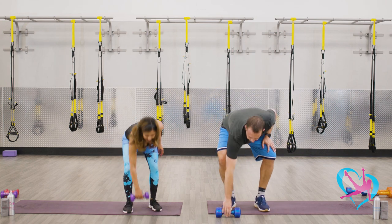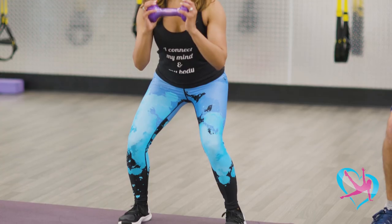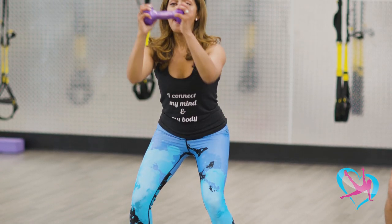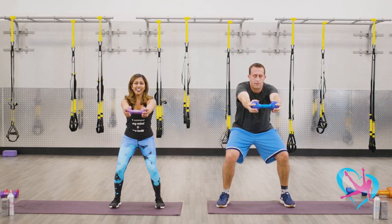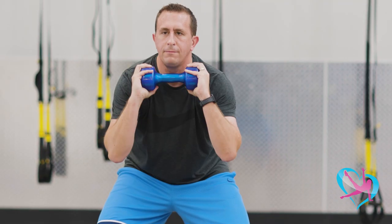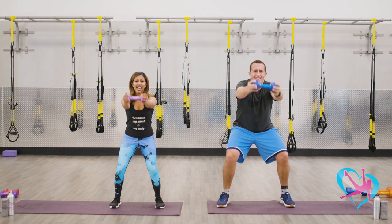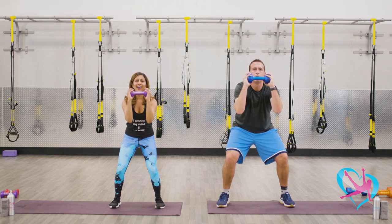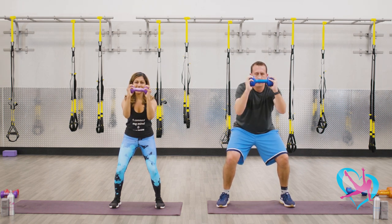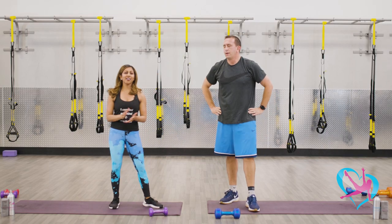Grab that weight for one more set of strength exercises. Feet shoulder width apart, bend those knees, hold in squat position. Biceps out and in, out and in. Eight more like this — extend those arms, keep the core tucked in, keep squeezing your glutes, last four, three, last two, we're almost there, and one. You can drop that weight. That completes our first block of exercises.